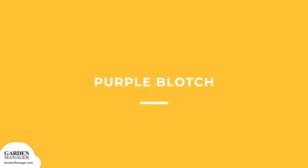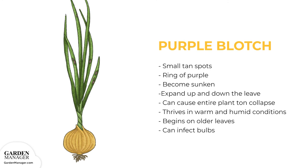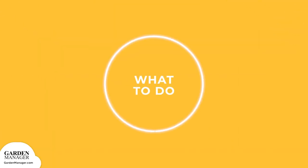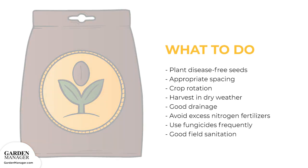Purple Blotch: symptoms of this disease first appear as small tan spots on the leaves. Those lesions, which are usually surrounded by a ring of purple, eventually become sunken and will quickly expand up and down the leaf. If there are too many leaf lesions, they can cause the collapse of the entire top of the plant. Purple blotch favors warm and humid conditions, and it typically begins on the older leaves of a plant. The bulbs can also get infected by stem wounds.